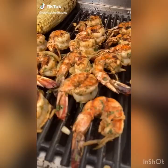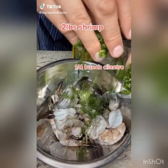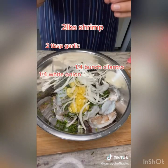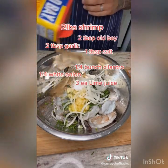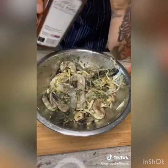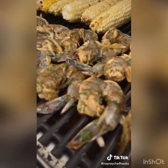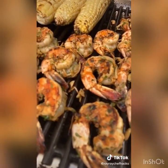Here's an easy marinade for grilled shrimp. You will need cilantro, garlic, julienned white onion, the juice of three limes, kosher salt, Old Bay, and olive oil. The food hack here is chipotle powder — it adds a spiciness and a smokiness that you will love on shrimp. Now go make it.